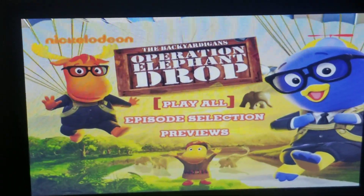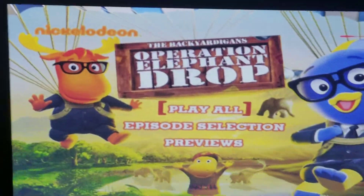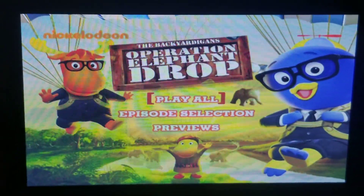And previews. Here's the 2010 DVD of The Backyardigans: Operation Elephant Drop. Thanks for watching, goodbye!